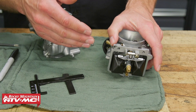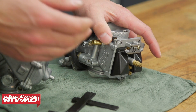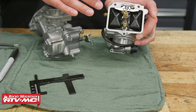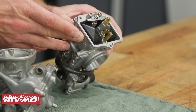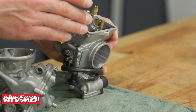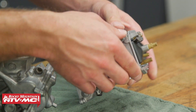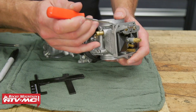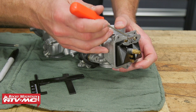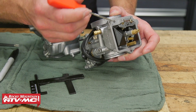Before we measure the float height, we need to have the float in the correct position. You'll notice as this just sits there, the float is all the way down. As I rock it up, eventually it's going to come down and stop right there. But if I go even further, it's going to sit all the way down in there, and that's going to be the wrong measurement. So what we're trying to do is have the float right where it stops — there's that plunger on the end of that float valve, and this tab on the float is going to sit on that. When that lightly seats, that is the correct spot to check the float height.